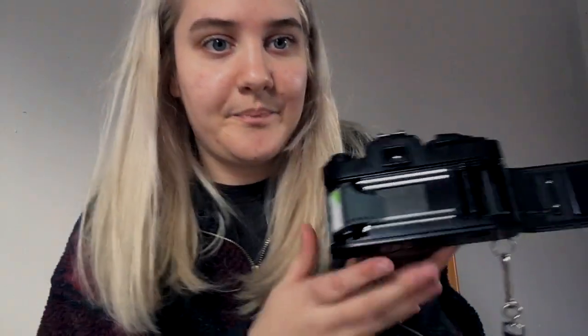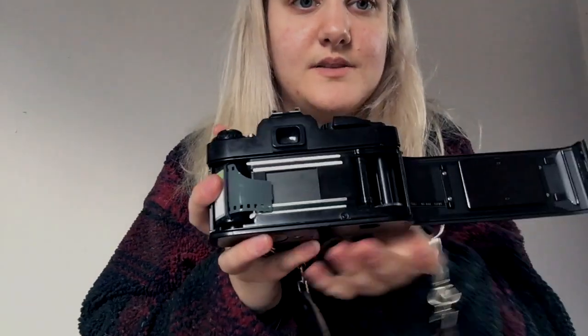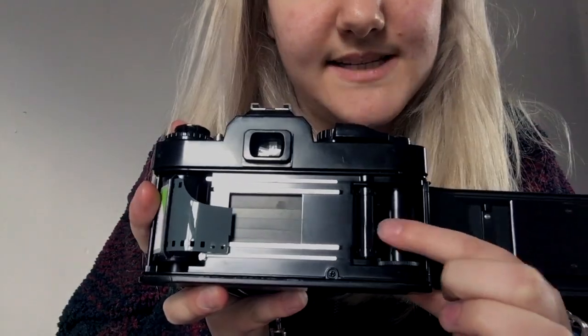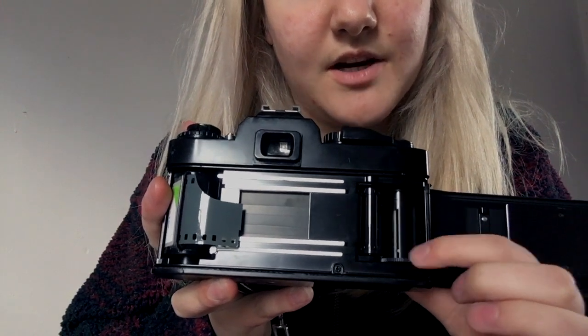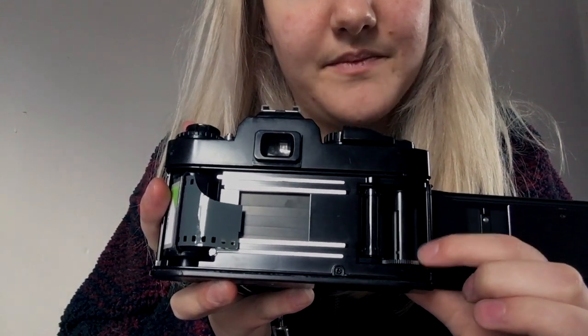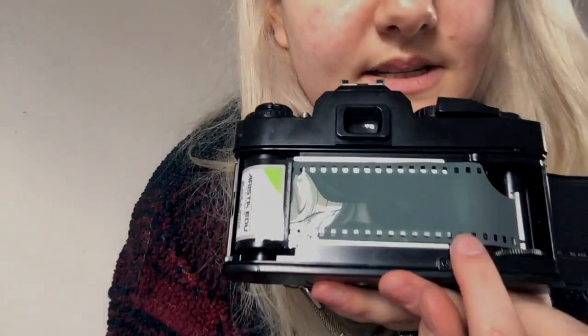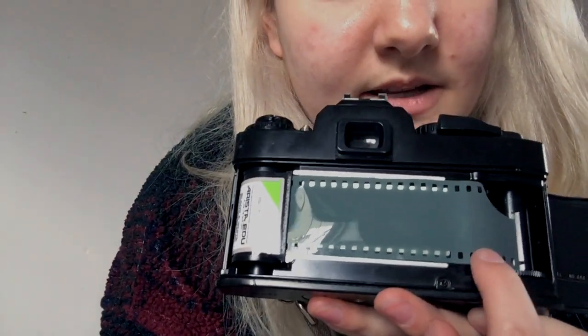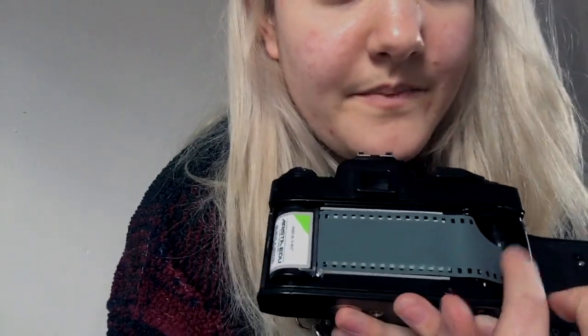The next thing you do is pull this film across. If you could see closely in here, there are little tiny slots — you're going to find a nice slot and basically stretch it across and put it in a slot. Another thing to think about is these little prongs here. There are some prongs on your way to the lever, and that's going to keep your film in place.